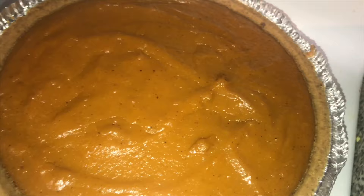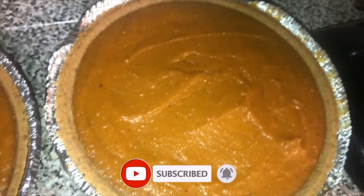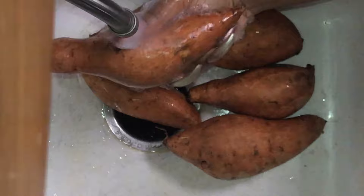What up fam, and welcome back to our channel! Today I'm going to be showing you how I make my easy sweet potato pie with graham cracker crust. Disclaimer: this video was recorded during Thanksgiving time and I did a lot of videos, so I am missing some clips, but I'm going to make sure to fill you guys in. Make sure you subscribe, hit that like button, and leave some comments down below. Let's get into the recipe.